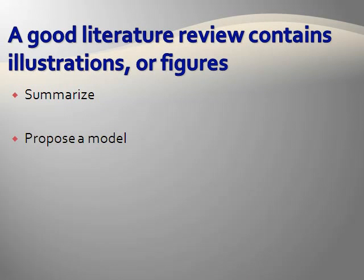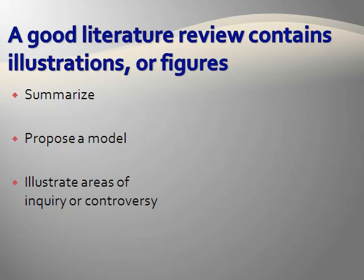Other times, the authors of the review article use a figure to propose a model based on the data from all of the studies previously mentioned in the review. This type of figure can be fascinating as it provides scientists with a new hypothesis to test and discuss. Finally, some review articles will use a figure to describe the area of inquiry or define controversy within that area.